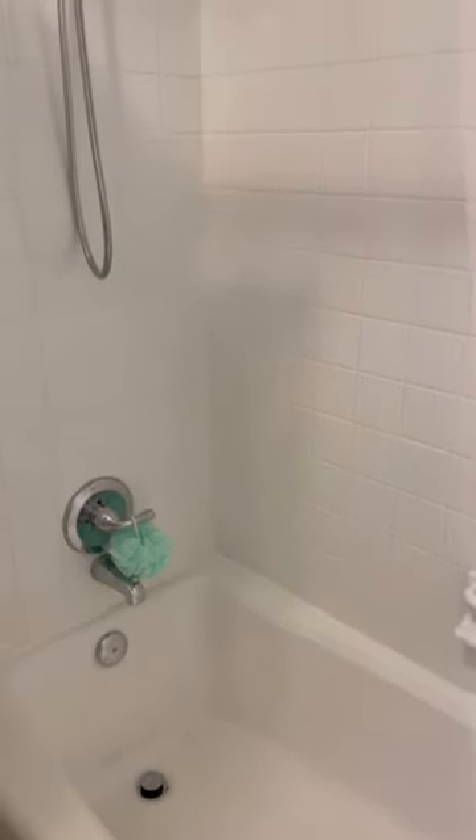The peeling around the drain is kind of my fault because I accidentally installed it wrong, and then it got chipped when we had to redo it. This little peeling chip happened yesterday when I was cleaning the tub and I accidentally jammed the brush into it and it peeled a little bit. I'm actually pretty impressed because everything that's happened to it has kind of been my fault.